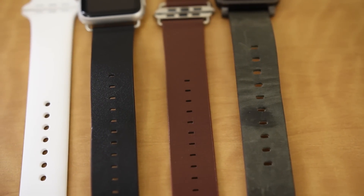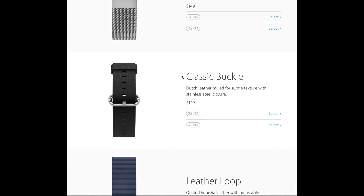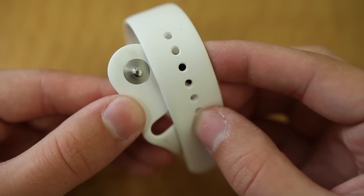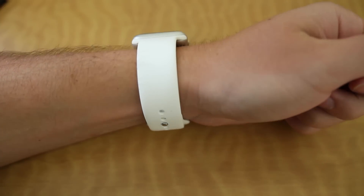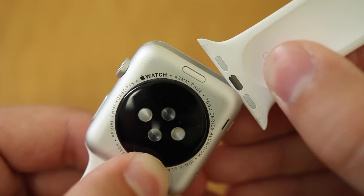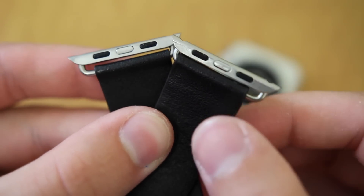The next thing we should take a look at are the band options. Apple offers a number of different bands for the Apple Watch at a range of prices, with a few different models, materials, and colors. The standard Apple Watch Sport Band is a special fluoroelastomer, which is basically a fancy word for rubber, and it's soft and feels not only nice on the wrist but pretty high quality. The downside is that the band connector is proprietary, so it only fits Apple Watch specific bands, unless you get a third party watch connector adapter to connect any band of your choice.